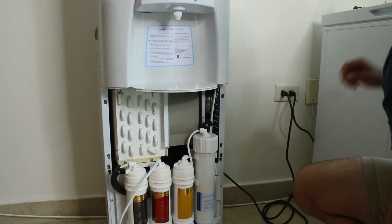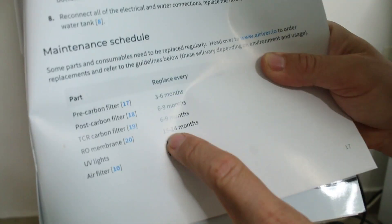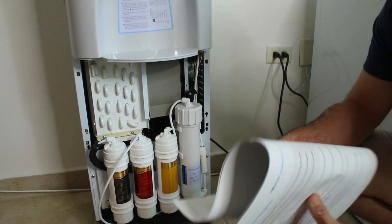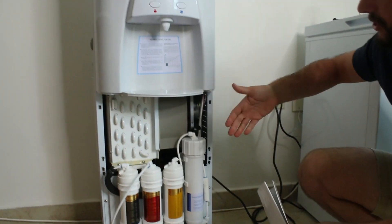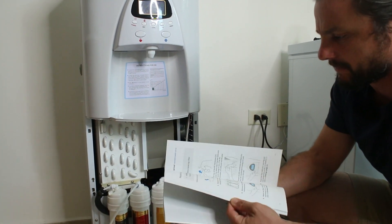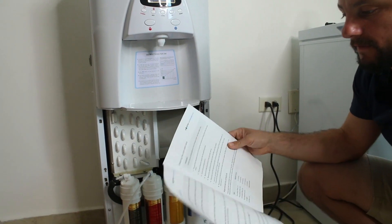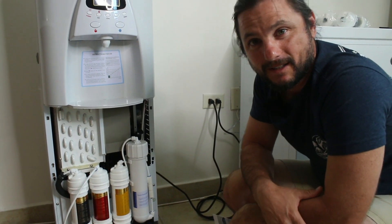I'll change these every six months. The manual says you can change the RO filter every 15 to 24 months, UV lights every 12 months, the other two filters every 6 to 9 months, and the pre-carbon filter every 3 to 6 months. RO replaced — pretty straightforward. Just flush the lines and run some hot water through it — it's recommended as normal maintenance: 30 minutes per week, turn on the hot mode, run half a liter and you're good to go. I'm Justin Ball, signing out for now.